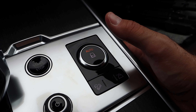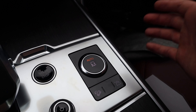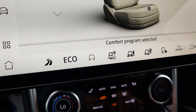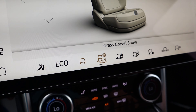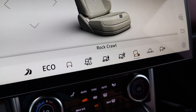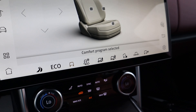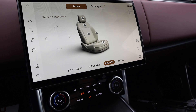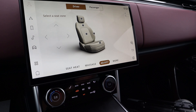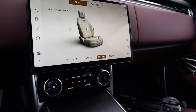Just like other Range Rover models, there's a dial you click up to actually change the drive modes. In auto mode, clicking it up brings up the mode selector both in the console and on the infotainment display. On the on-road side you have comfort, eco, and dynamic. On the off-road side you've got grass/gravel/snow, mud ruts, sand, rock crawl, wading, and a configurable mode. The drive modes change a lot of things from the engine and transmission response to the air suspension as well — in off-road mode the suspension raises up, and in dynamic mode it lowers down, depending on what you want to do.